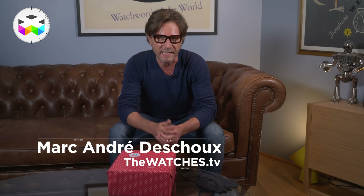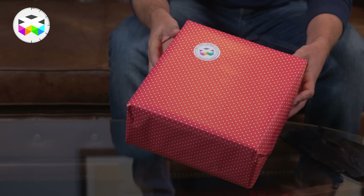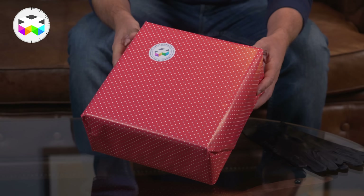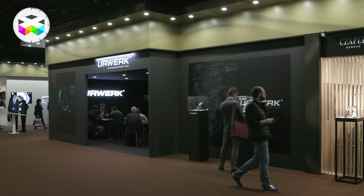Hello to all and welcome on TheWatchesTV. We have a new episode in our unboxing series, or should I say, it's again my birthday today — how fantastic! We will unbox a watch that was introduced very recently during the last Baselworld.